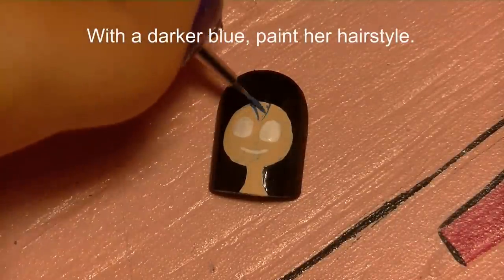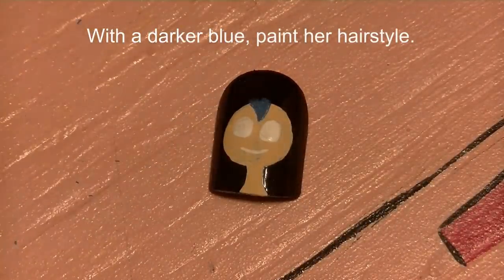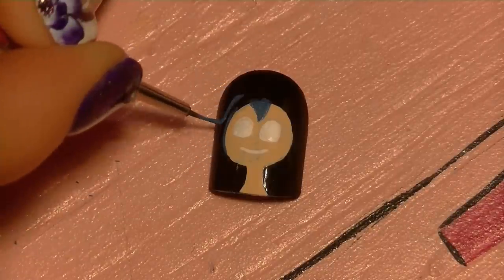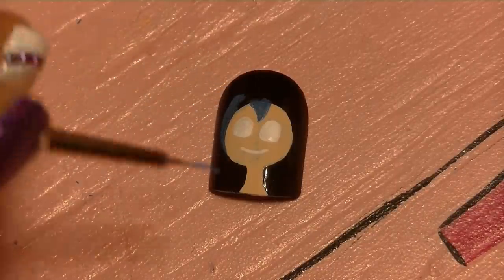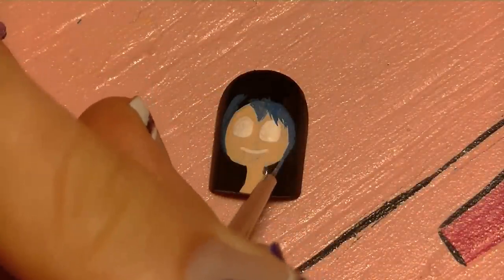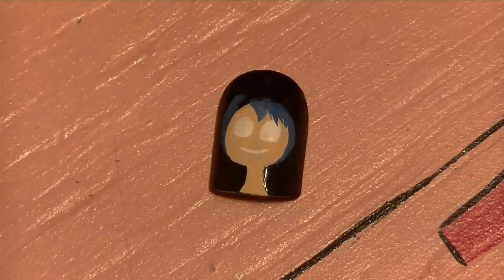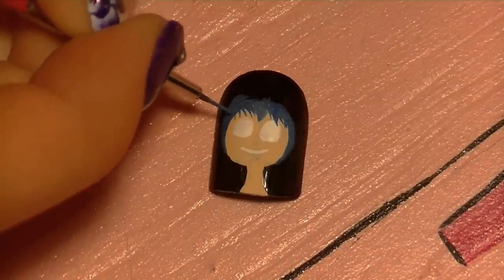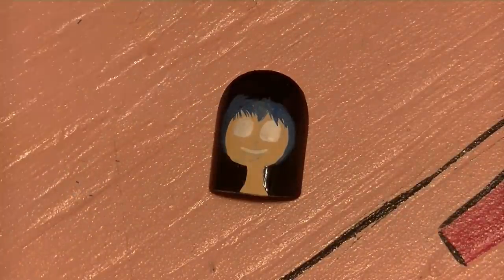Now I'm going to use a darker blue and paint her hair, starting with her bangs that come down over her forehead. You may be wondering why I'm painting on a nail tip instead of my fingernail — my camera decided not to record for the majority of this tutorial, so I did everything twice. You're getting my second go around, and I apologize for the inconvenience.